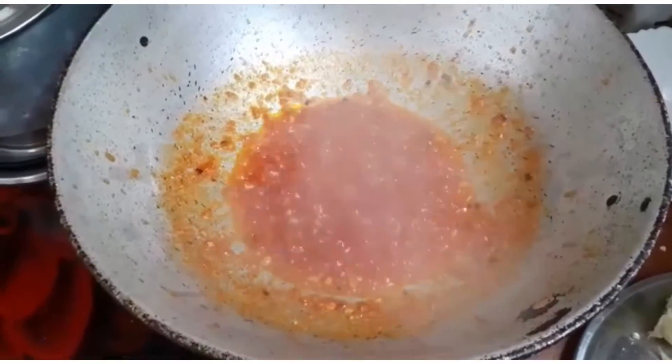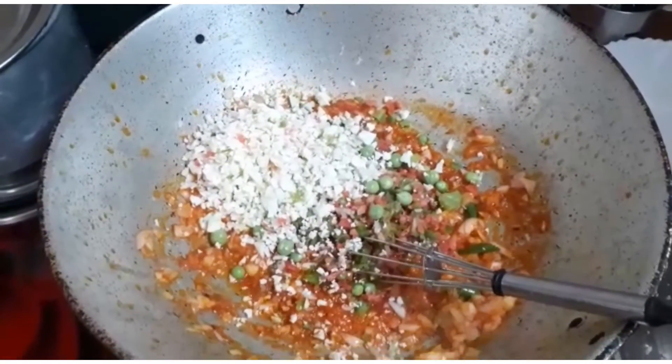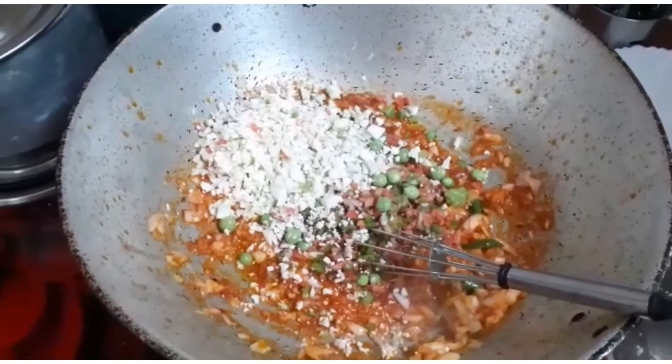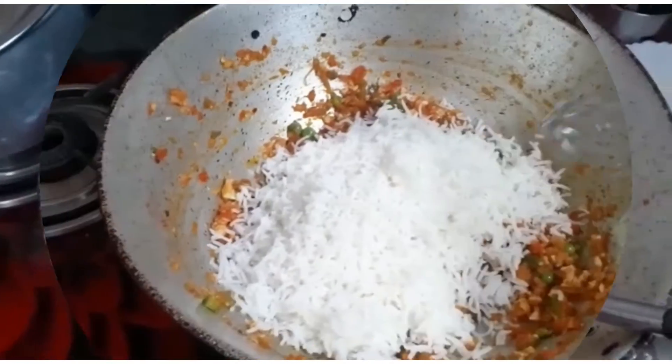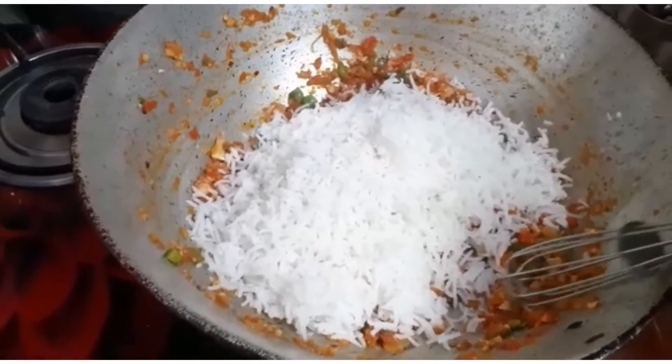Now it is time to add grated or chopped onion. All the chopped vegetables are there as I mentioned, leaving the beans behind. I have now added leftover rice — shake it well.